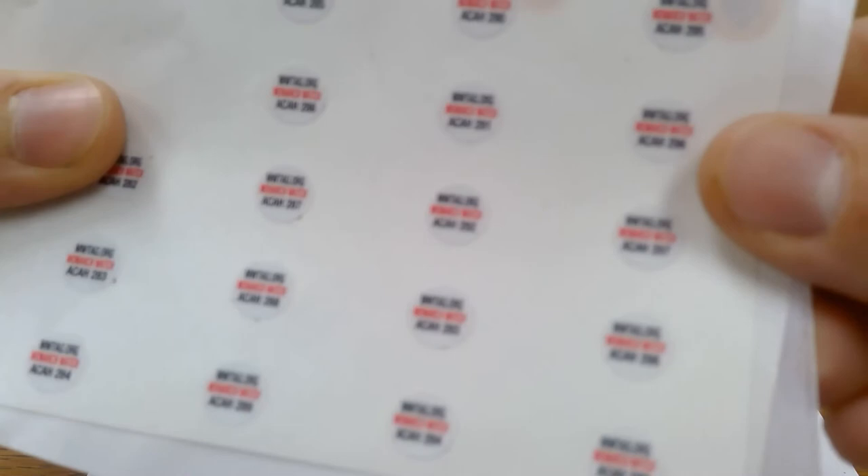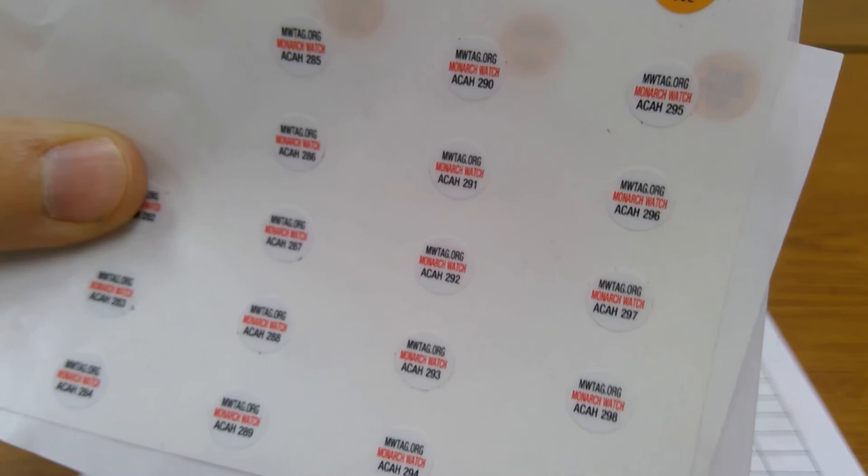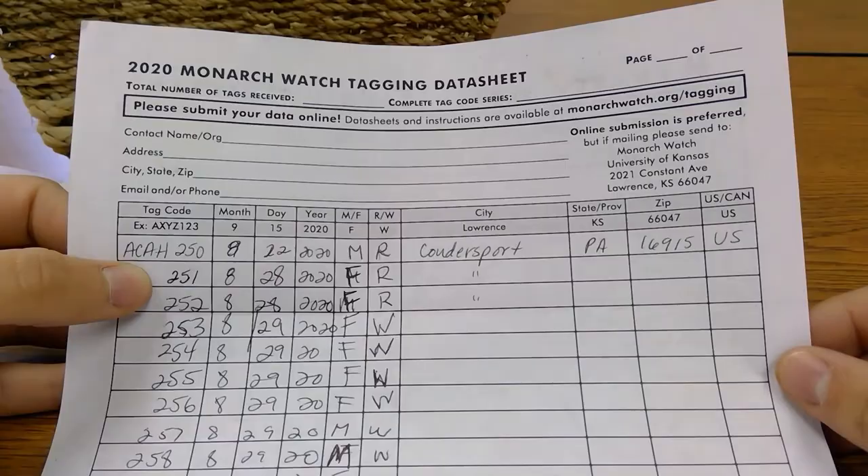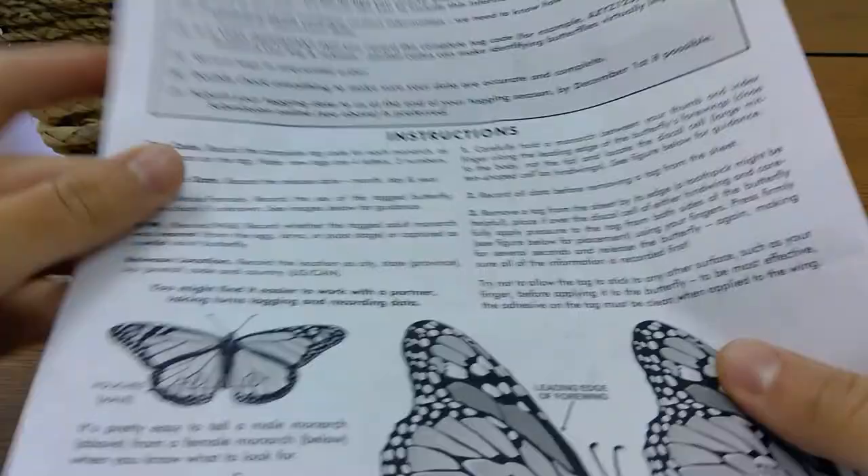When tags come in the mail, you'll notice they are very small alphanumerically coded stickers. If placed correctly, they are in fact non-invasive to butterflies' flight. Tags also come with a data sheet which will ask that you write down the tag's code, release location, butterfly gender, and whether the butterfly was reared or wild. Wild butterflies can of course be caught with a butterfly net.